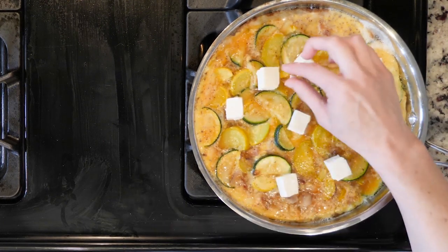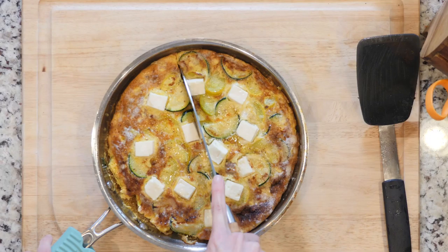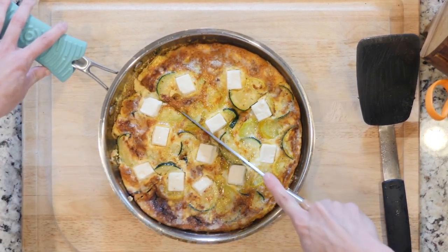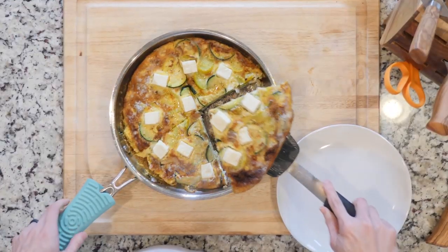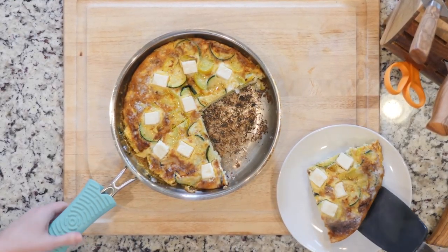You're going to watch the broiler closely to make sure the eggs don't burn. Once the frittata is done, remove it from the oven and let it cool for a few minutes. Place one slice of frittata on a plate, grab a fork, and dig in.